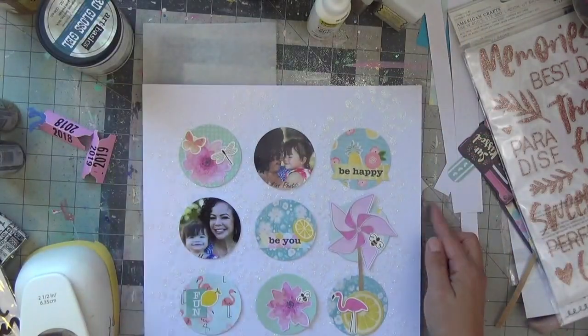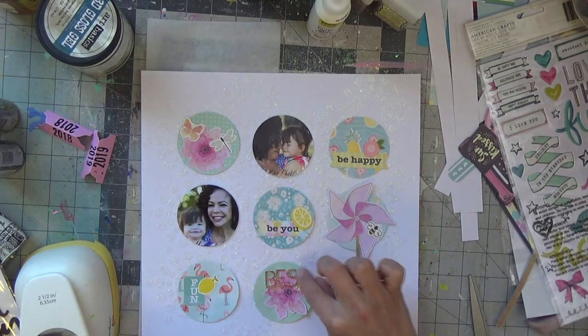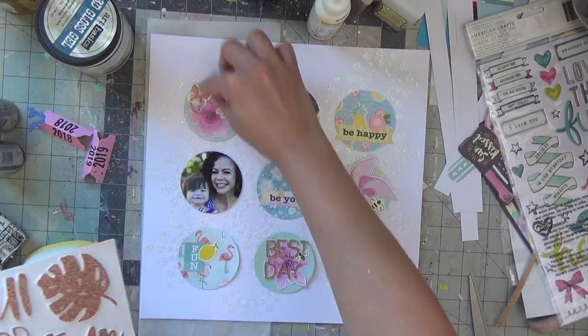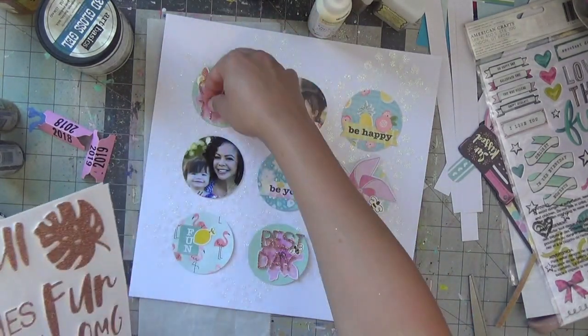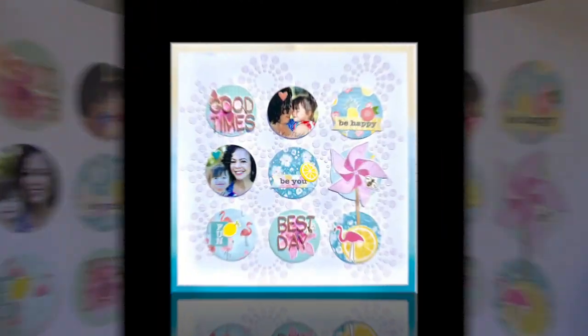Some circles ended up with two or three because they all worked together. I'll be taking my title from the Thicker collection — it's the rose gold glitter set. I use the tinier words that say 'Best Day,' but the Y actually breaks when I pull it off the sticker sheet, so I have to piece it together. On the other one will be 'Good Times.' I thought about a bigger word across the whole layout, but on a textured glitter background it's hard to get anything to stick well.